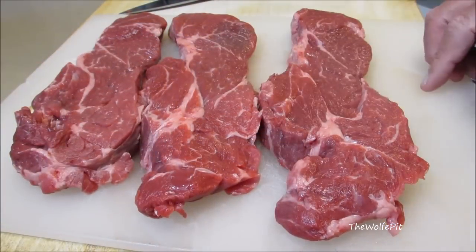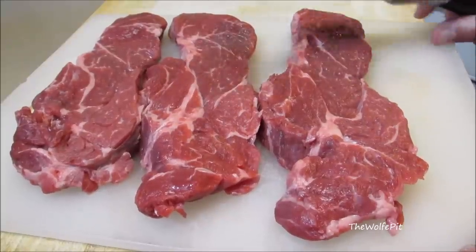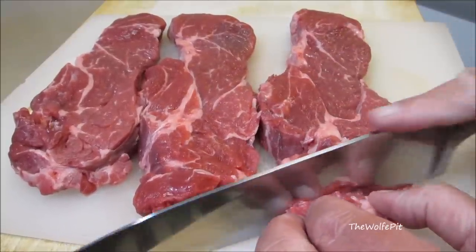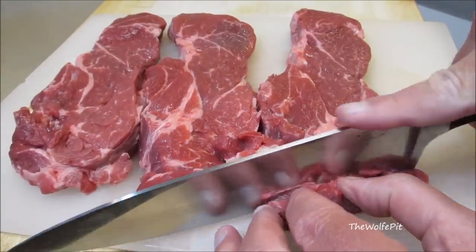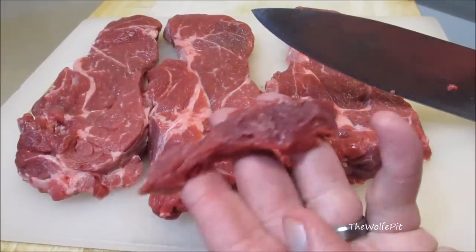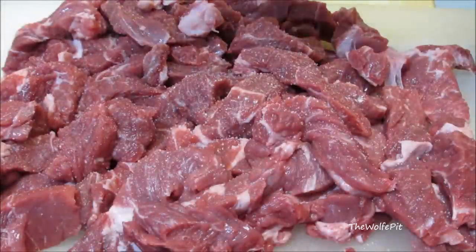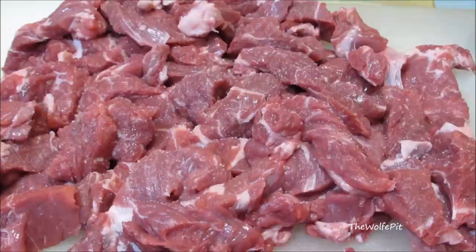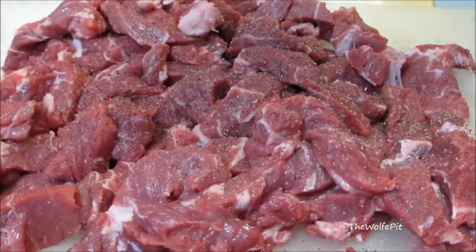Here I have three shoulder steaks that total just over two pounds that I'm going to cut against the grain into about quarter inch slices. I'm also not going to trim off any excess fat. Like you've heard me say before, fat is flavor. Lean meat is dry, boring, and bland. Once all the meat is sliced, season with salt and black pepper.